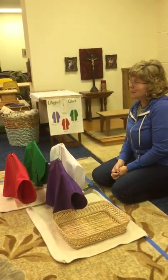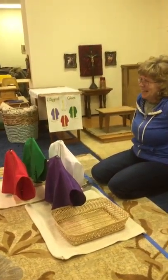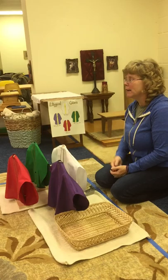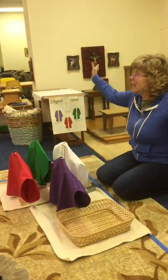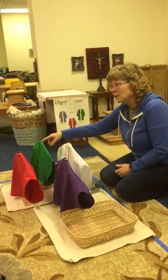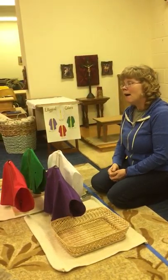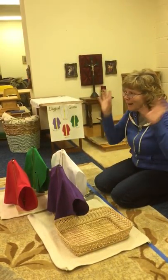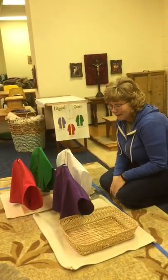I know a song we can sing for the colors of the year. Would you like to learn it? Purple and green and red and white are the colors of the year. Purple and green and red and white remind us of the light. Purple is for preparation, white is for celebration, green is for the growing time, red is for Pentecost. You want to really get the motions in — the kids will see more if you put hand motions in. They like this one a lot.